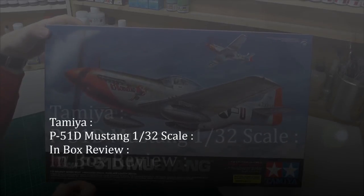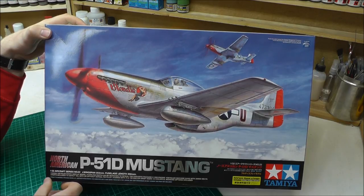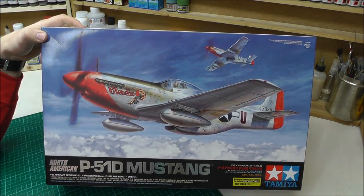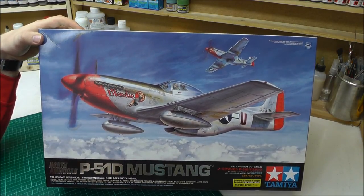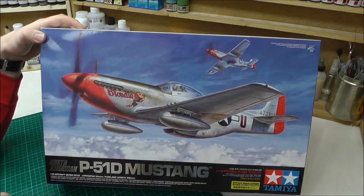What I have here for you today is an inbox review of Tamiya's P51D Mustang, 1/32nd scale. This is supposed to be a cracker of a kit, supposed to fit absolutely beautifully, but something this good apparently comes with a whopper of a price.